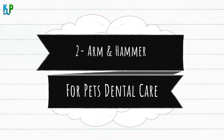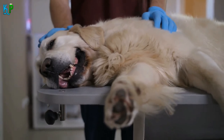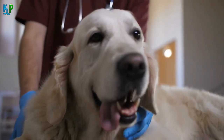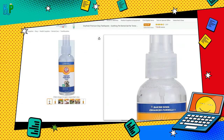Number 2: Arm and Hammer for Pets Dental Care. According to pet experts, at least 80% of the dogs are diagnosed with periodontal diseases early or late in their lives. When these issues go unnoticed, they can lead to serious health issues in the long run. However, brushing your dog's teeth every day can be quite a challenge, especially if you are working. So if you are looking for the best dog plaque remover at budget-friendly prices, this dental spray from Arm and Hammer is a great choice for you.